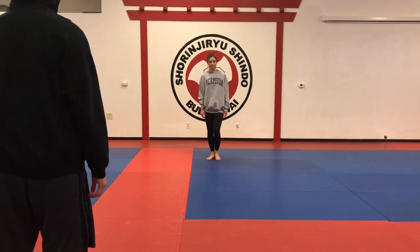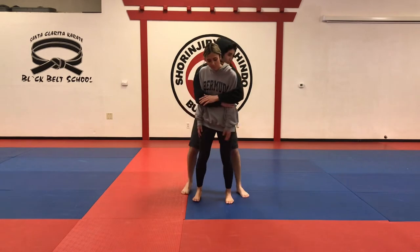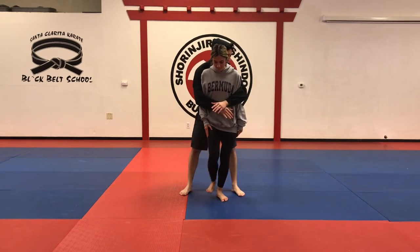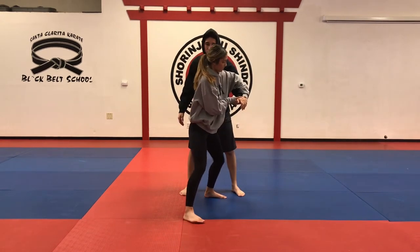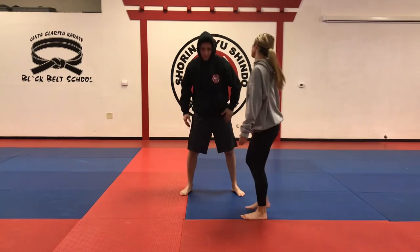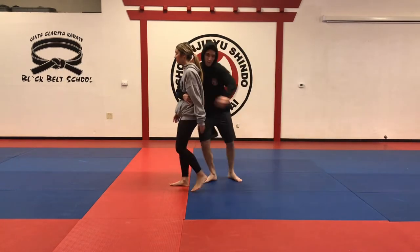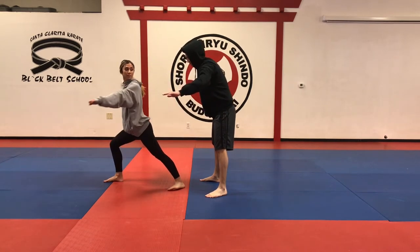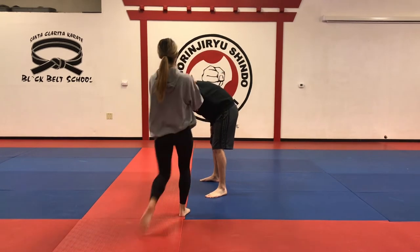Now we're going to do number five, basic soul defense number five. They're going to walk toward each other — he grabs her from behind. First we have three options: strike to the head, kick to the shin, or kick between the legs. Step forward, release the grip and elbow, grab the knee, kyo, switch leg, and finish with ineri giri reverse front kick. Different angle slow: he grabs, she does head butt, kick to the shin, kick to the groin, step forward into zankutsu dachi, release the grip and hiu uchi, grab the knee kyo, switch leg, and finish with ineri giri reverse front kick to the head.